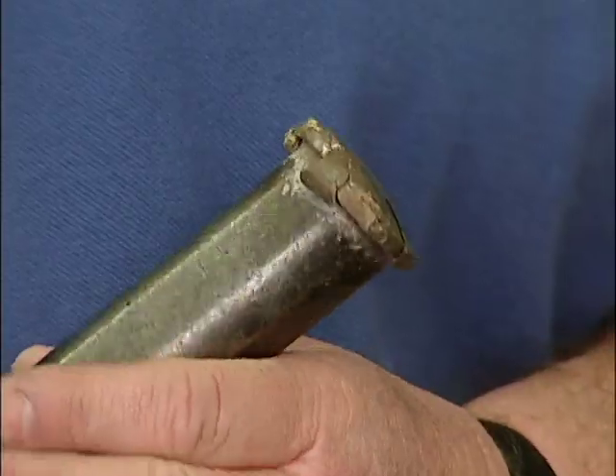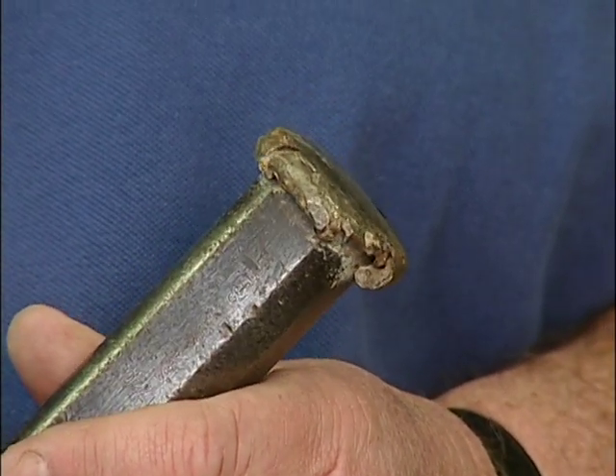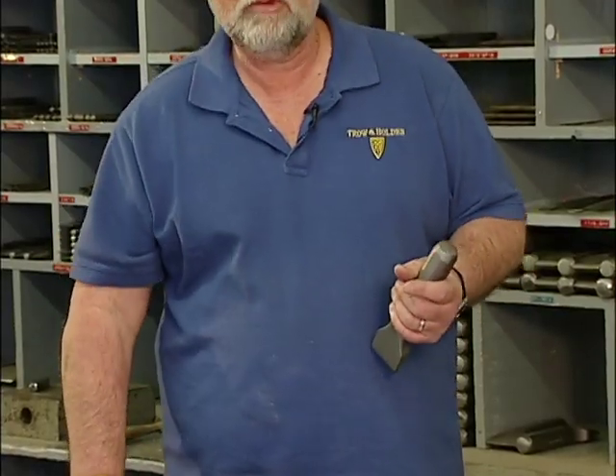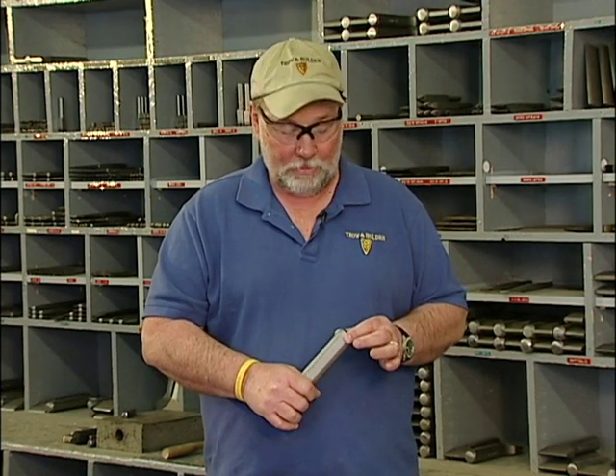Failure to properly grind it will result in a tool looking like this, where pieces come off, flakes come off, and you can get hurt or hurt somebody near you. To do this end, you always want to use a conventional steel wheel on your bench grinder.